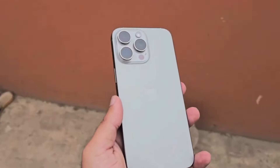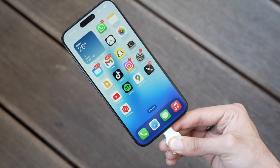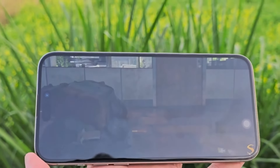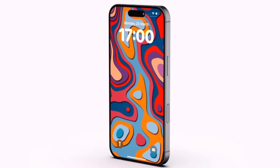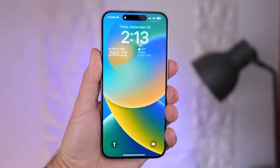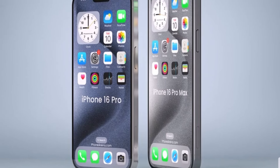Moving on to display differences — the iPhone 16 Pro Max will come with a significantly larger 6.9-inch display. Aside from the size, we don't expect any other major changes. We're certainly getting a Liquid Retina XDR display with an OLED panel delivering superb colors, contrast, and exceptional maximum brightness. The screen will support a 120Hz ProMotion refresh rate, making scrolling through the interface and on-screen content way smoother.